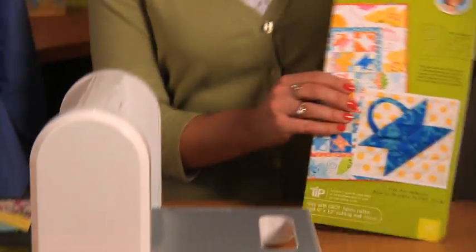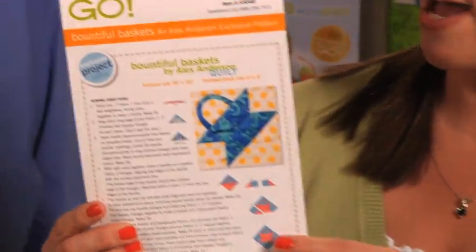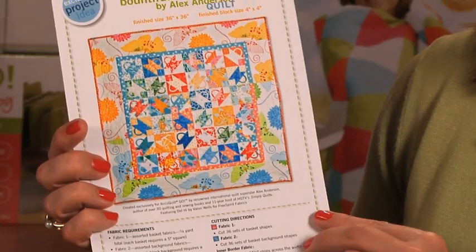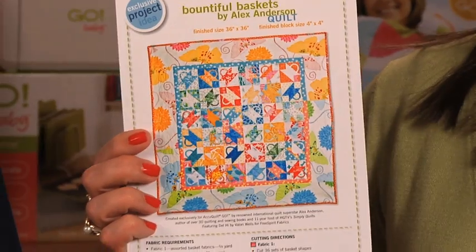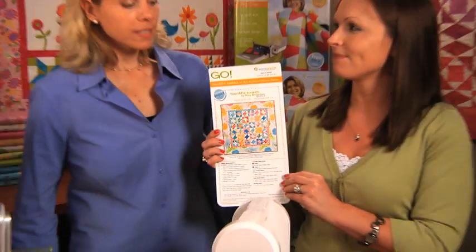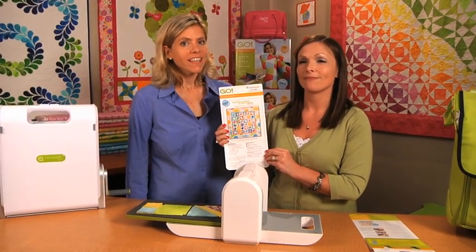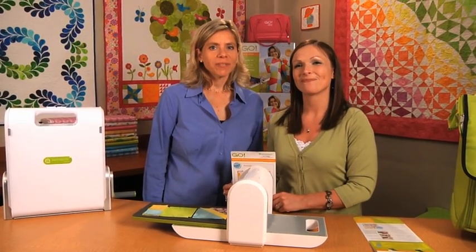On the back of the packaging is a free pattern — it's an Alex Anderson exclusive pattern called Bountiful Baskets by Alex Anderson. It's an absolutely gorgeous quilt that, with the Go Cutter, anyone can make. This pattern is also downloadable at AccuQuilt.com for free. And that's why we love AccuQuilt: better cuts make better quilts.